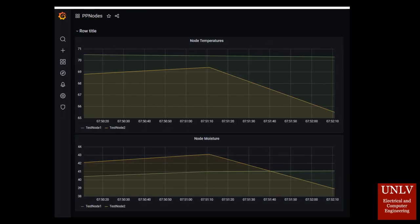Data is stored in an Amazon RDS database. From there, it is connected using MQTT protocol to Grafana, which is a software for creating a visual interface for data. This is a sample data graph showing the interface for how data could be presented using Grafana.